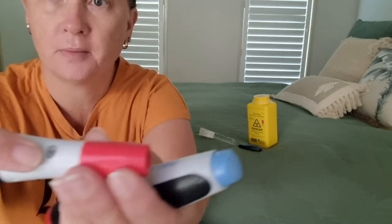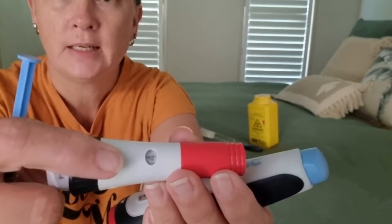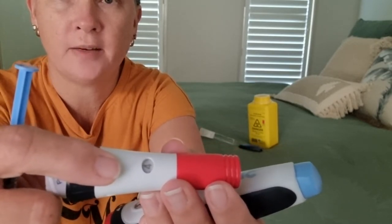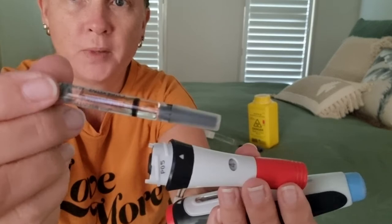Inside the section you've just taken off is the depth marker. We've got it on number four because that works for me. Some people use five; not many people are on six. It can go up to ten, but we don't want to go that far into your tissue — the nurse will explain it.